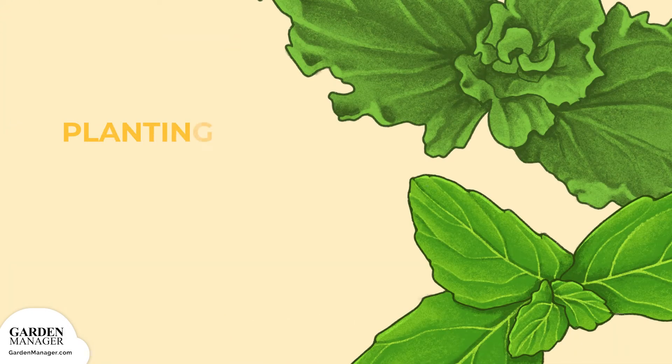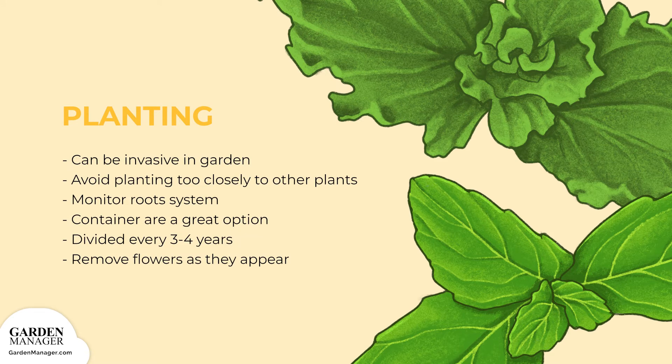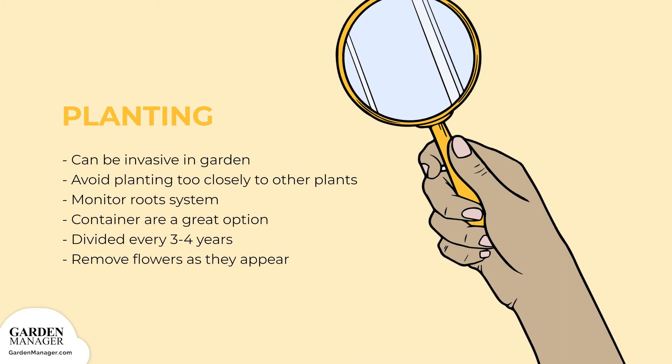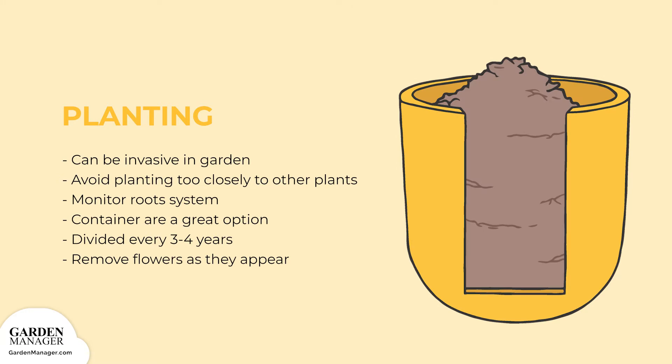Since mints have the tendency to grow quite aggressively, they can become invasive in the garden. For this reason, mints should be placed in a spot where they can't interfere with other plants. If that's not an option, their spreading root system should be monitored. We highly suggest growing mint in containers that are above the ground.